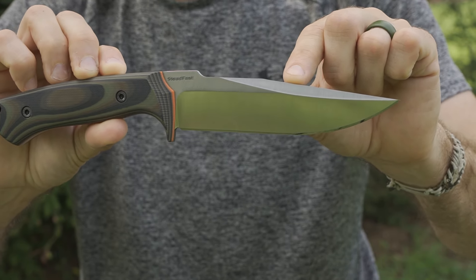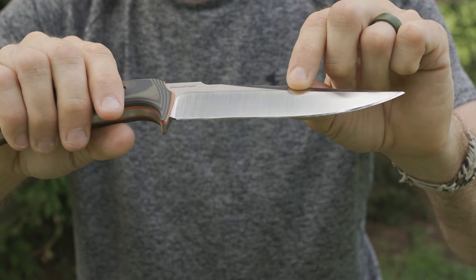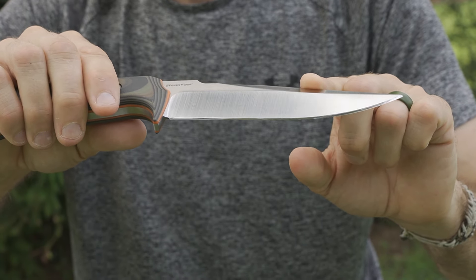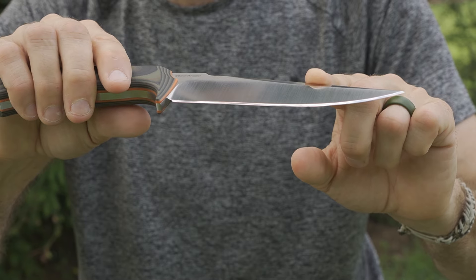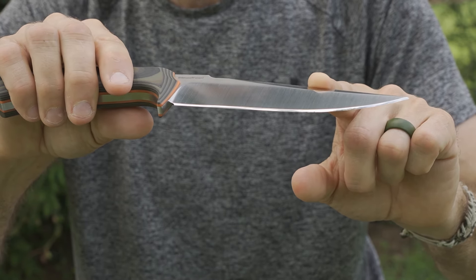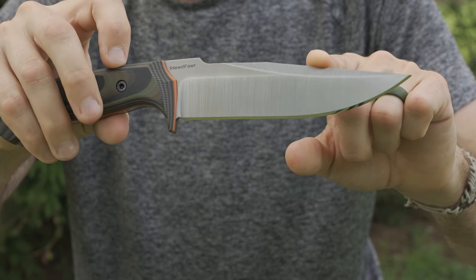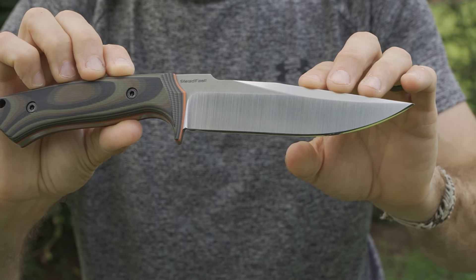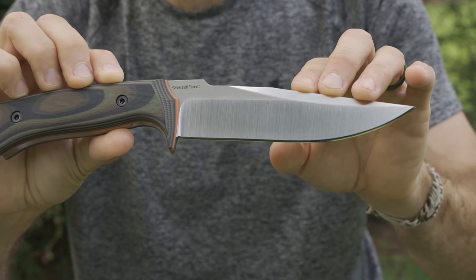Oftentimes you'll see this used in different industries, like say for example when they make the knives that cut in the paper industry or in recycling plants. And if that's any indication of the kind of wear resistance we should see on that cutting edge, I think there's something to be said for that. Cardboard and paper can quickly dull an edge, so the fact that this steel is made specifically for that industry will definitely play well for people in their general user experience.